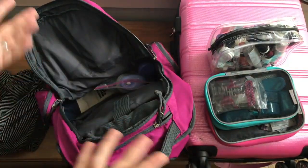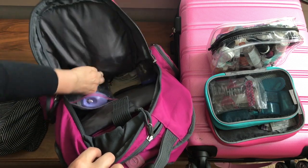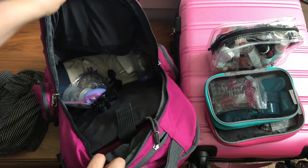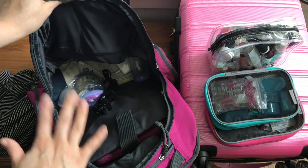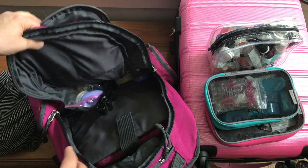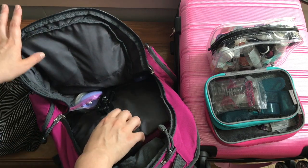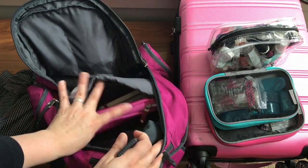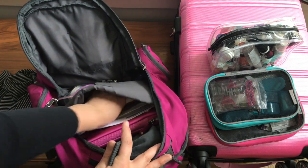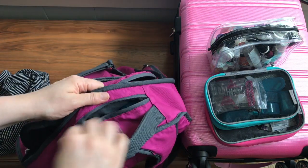I had vitamins and supplements, a light jacket I could use on the plane or while we were there, my hand breast pump, a selfie stick, my computer charger, and a canvas tote bag folded up in the bottom just in case I needed an extra bag. They gave us a bag at the conference so I had that as well, but I wanted a backup just in case. I also had my laptop, some airport paperwork, and a little notebook for taking notes.